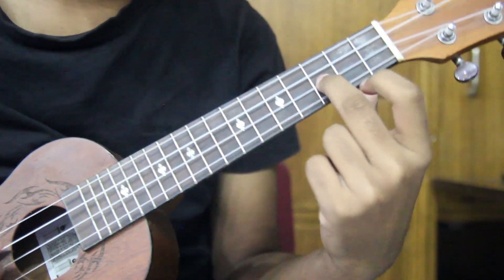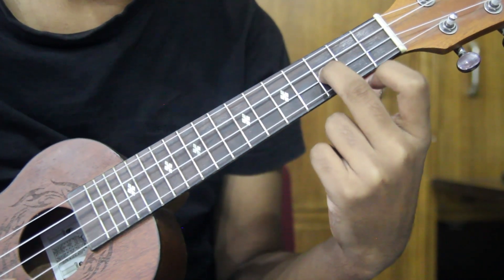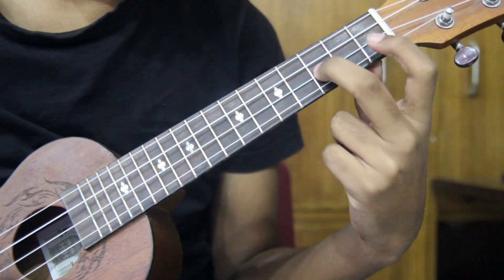3rd string, 5th fret. 2nd number string. 1st number string is open. 2nd number string.